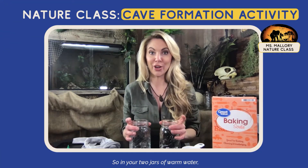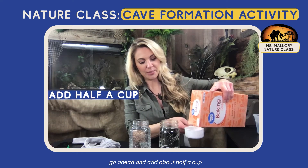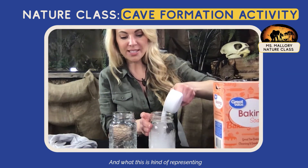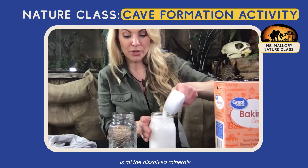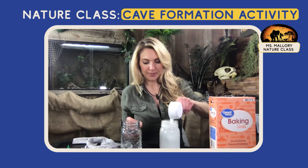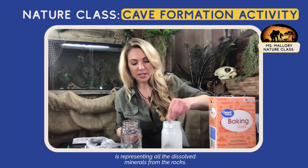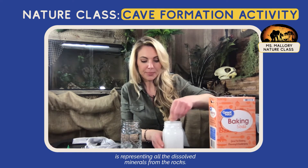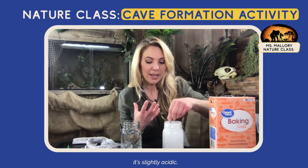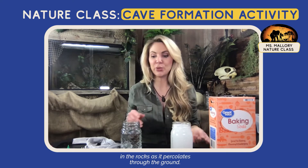So in your two jars of warm water, go ahead and add about half a cup of baking soda to each one. What this is kind of representing is all the dissolved minerals from the rocks. As the groundwater is seeping through, it's slightly acidic and so it will start dissolving all the minerals in the rocks as it percolates through the ground.